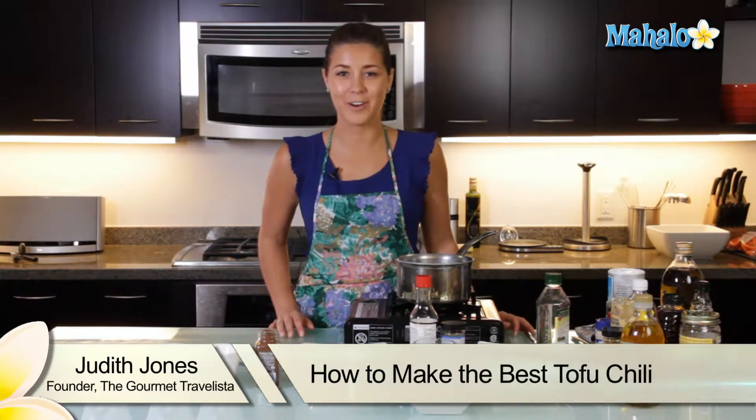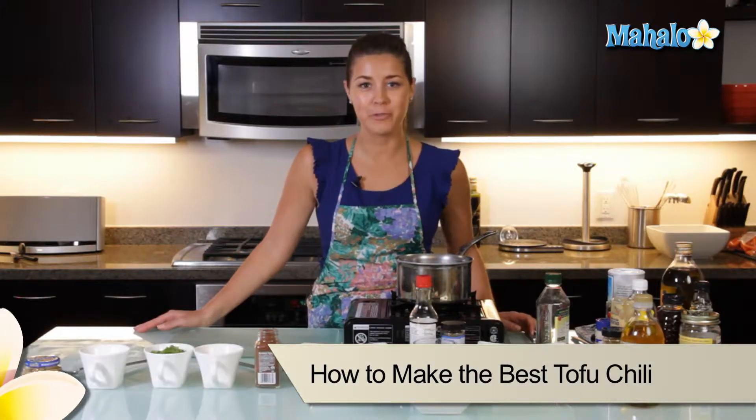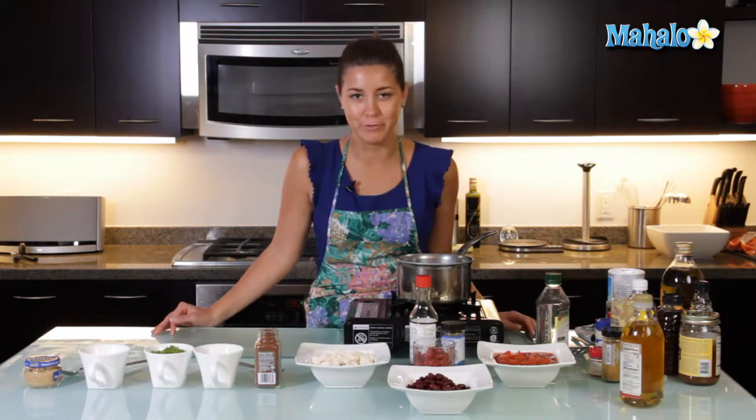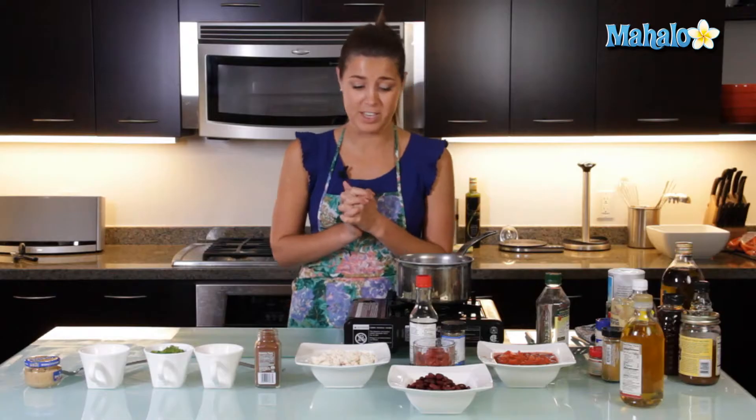Hi, I'm Judith Jones, food and travel editor of the Gourmet Travelista, and today I'm going to be showing you how to make tofu chili. Tofu chili is one of my favorite comfort foods. Who needs the meat when you can have the tofu in it? My vegetarian friends love me for this one.